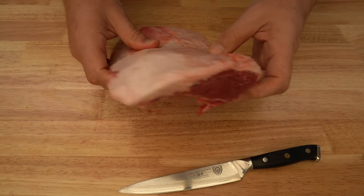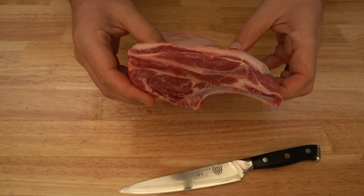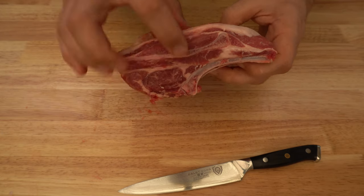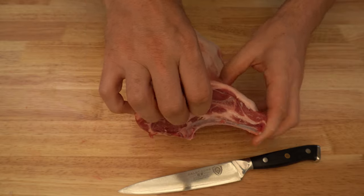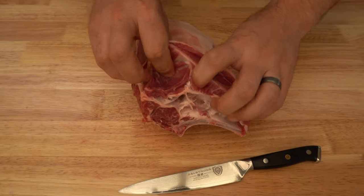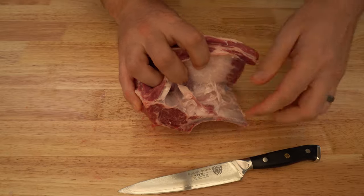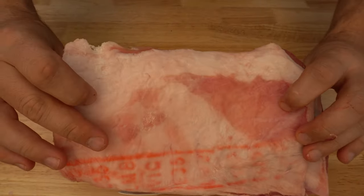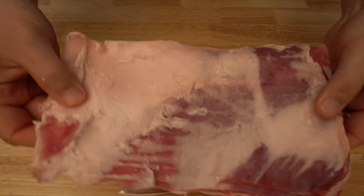You've got a nice lean end and an end with a bit more fat and a smaller eye. We're going to start with this end and get right under this bone here. We shouldn't need a knife for this part — we just want to peel this fat cap off, just like so, and put that aside.